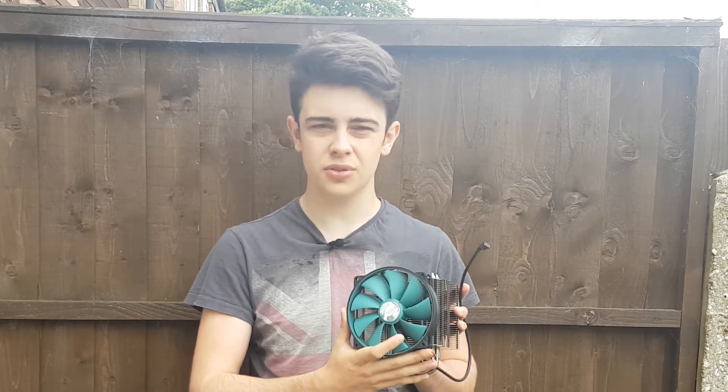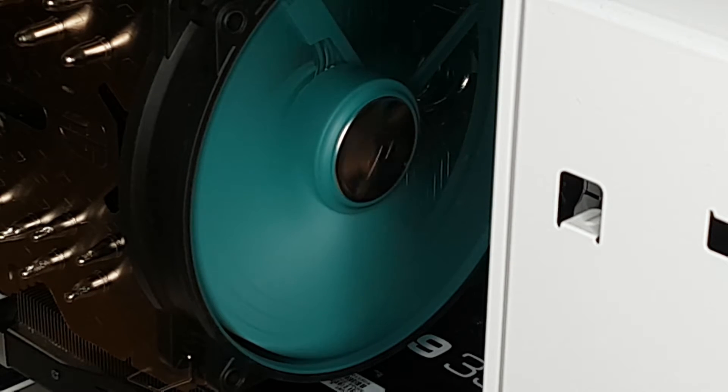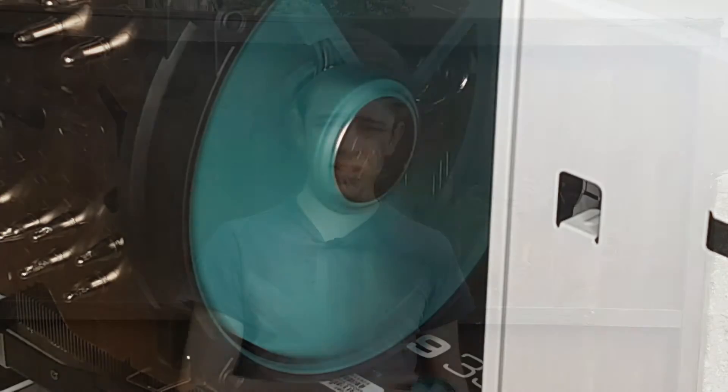Moving on to the aesthetics of the CPU cooler, you're going to find a weirdish greeny blue sort of fan. That's not really something we see very often, and if that's what you're going for in your colour then fair enough, get this fan, it'll be great for you. But not many people are, and Deepcool's decision to go with this colour is maybe not one that I would have made myself. Probably would have gone with a black — that's fairly safe in most builds. Don't know why it wasn't kept standard.